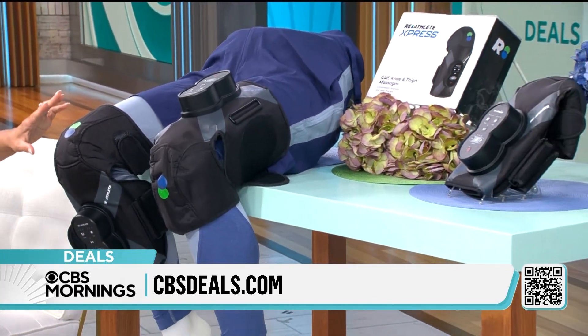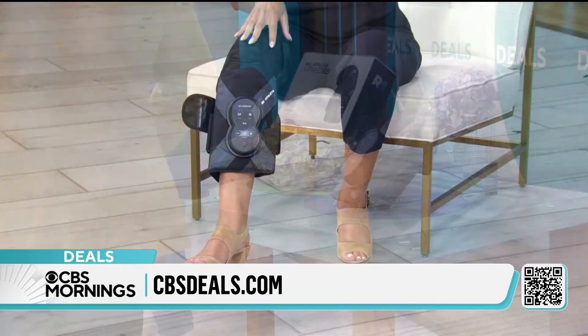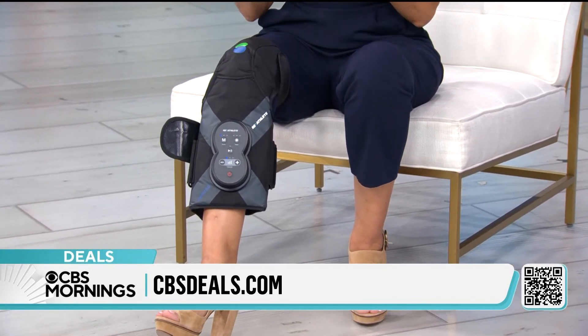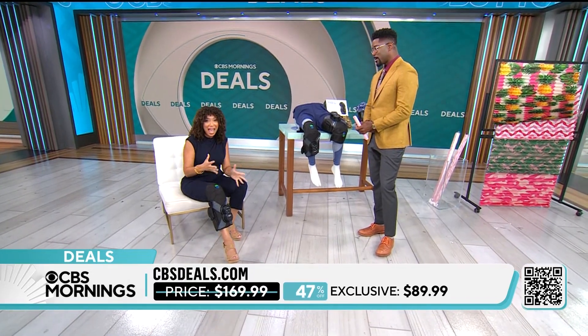What's unique is that you can use this on the knee, the thigh, or the calf. You can move it around and customize your treatment. 20 minutes is all it takes to relieve that stiffness, that soreness, and knock down the pain.